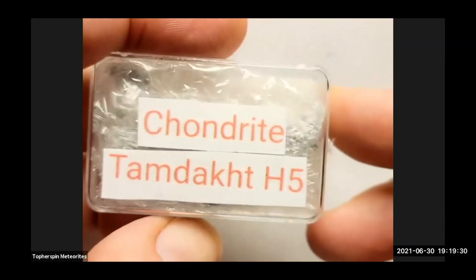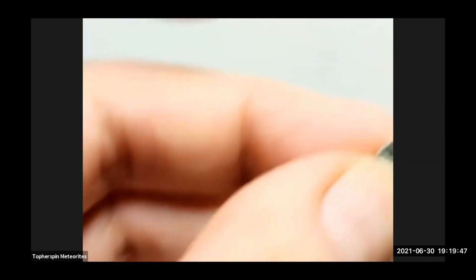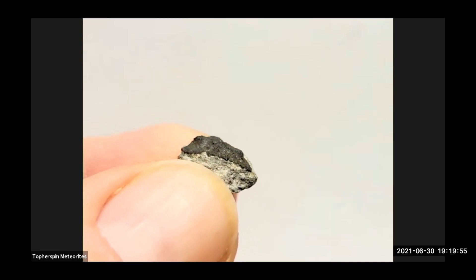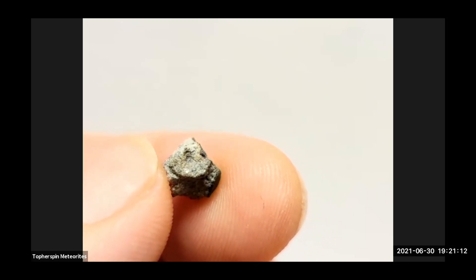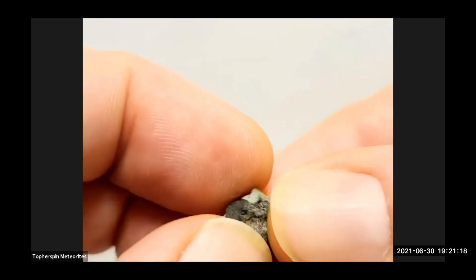These are just little fragments of an H5 chondrite, but each one has such awesomeness to it. Beautiful crust on that — it's really weird if you catch it at the right light, it looks iridescent. This is Tom Dock material — I think it's Algerian.